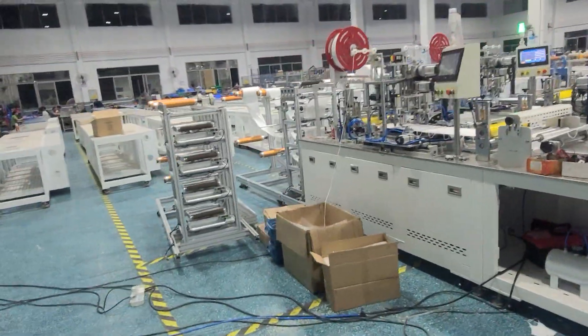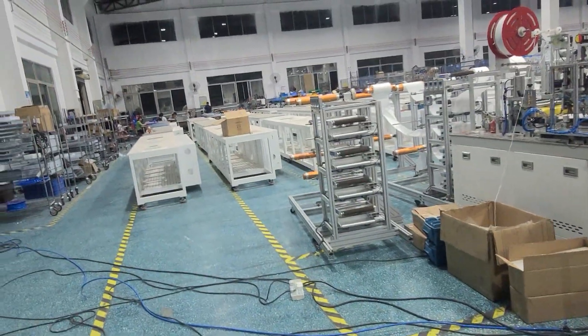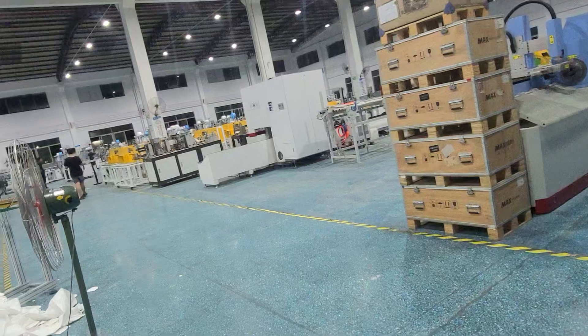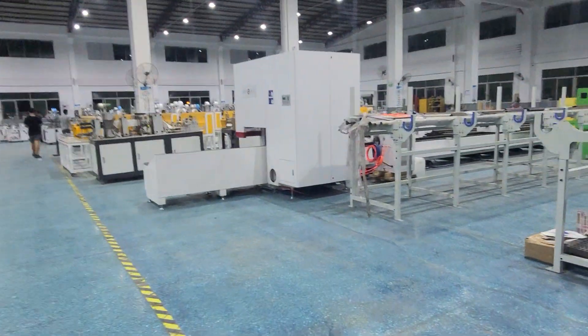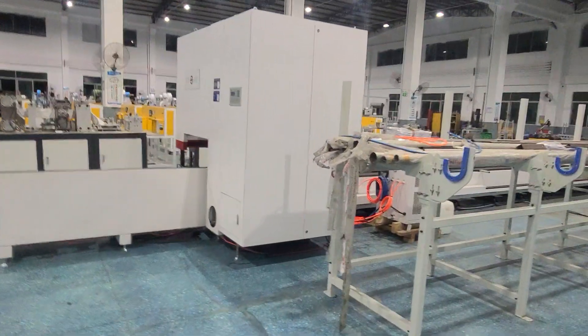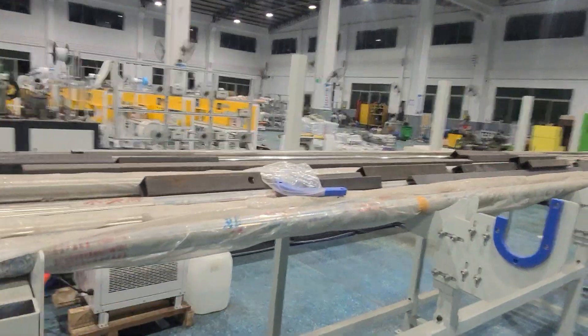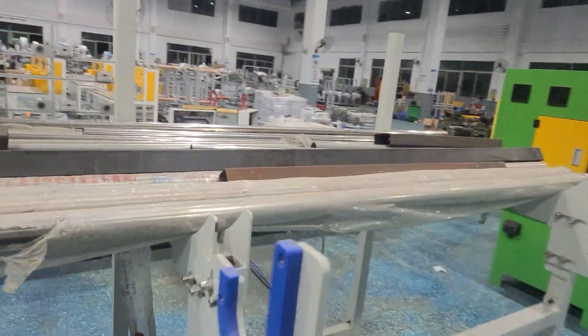Our factory is very, very busy — a lot of mask machine orders from many countries. This workshop is just our mask machine install workshop. We have a full factory to produce mask machines, like a CNC workshop and other shops.